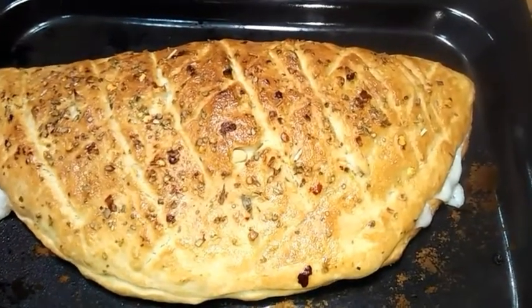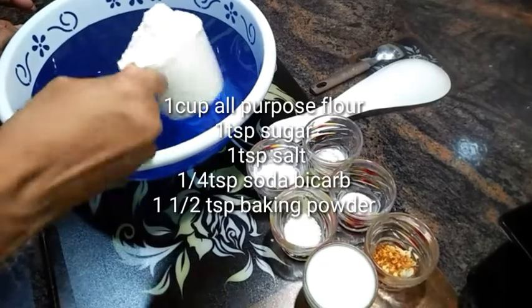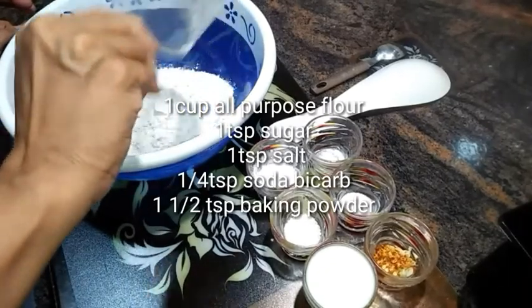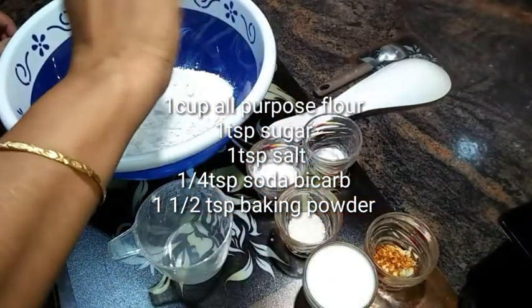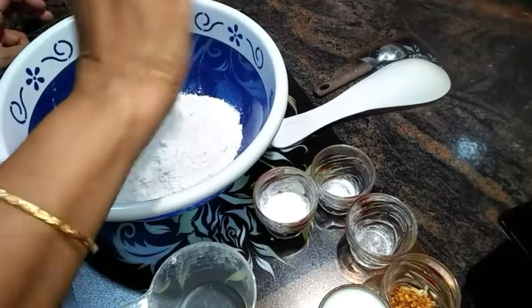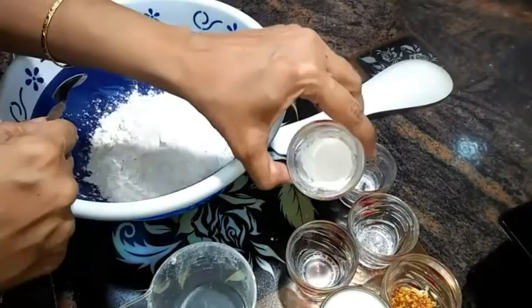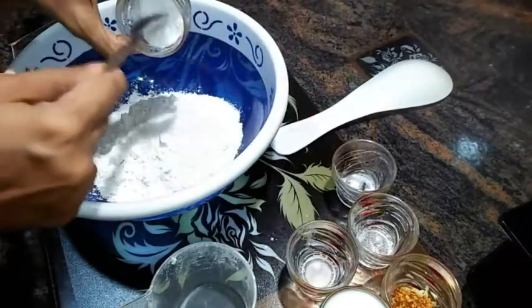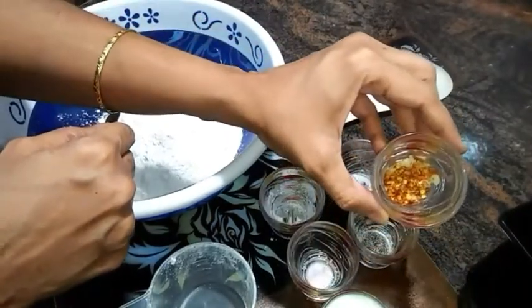Now let's move towards the recipe. Here in a mixing bowl I am adding nearly a cup of all-purpose flour. Now I'm adding in a teaspoon of salt, a teaspoon of sugar, nearly a quarter teaspoon of soda bicarb, and one and a half teaspoon of baking powder.